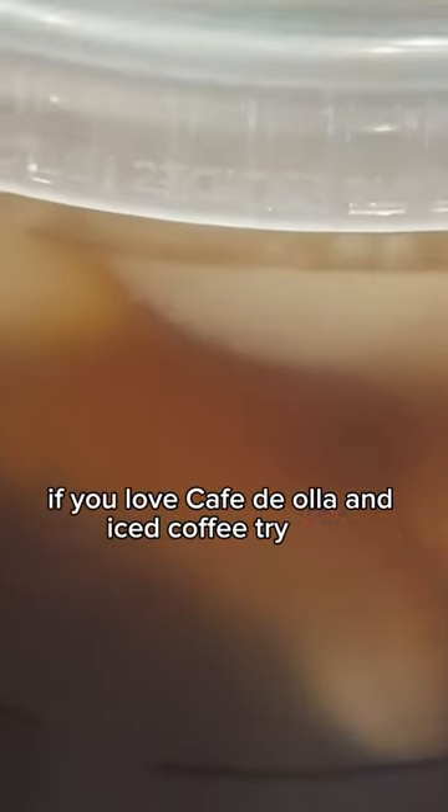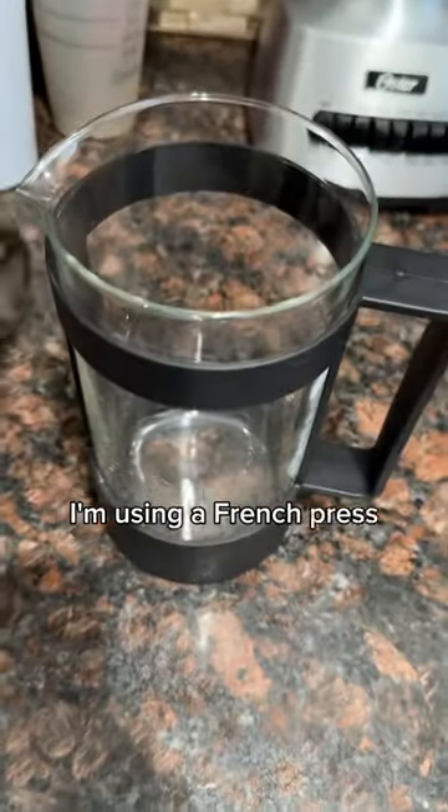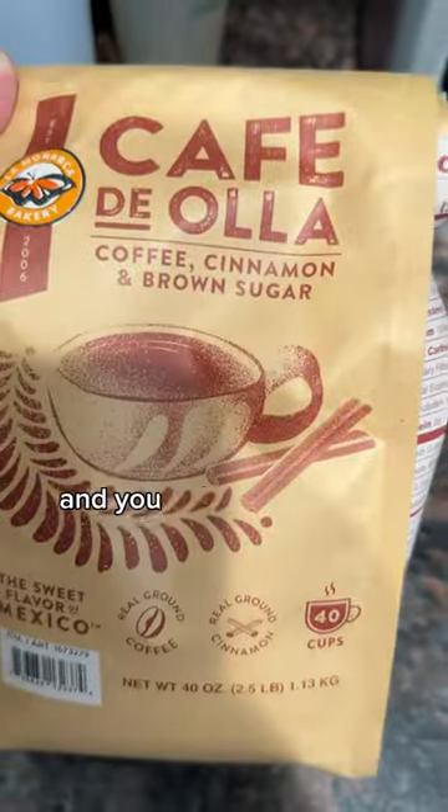If you like café de olla and iced coffee, try this. I'm using a French press, but you can use any kind of coffee machine, and you get your café de olla coffee.